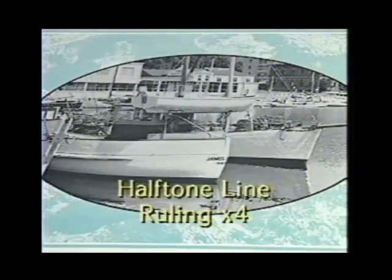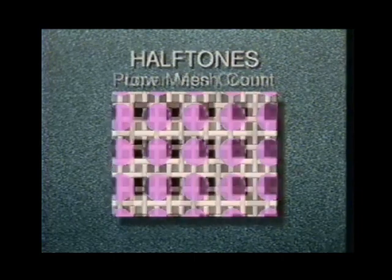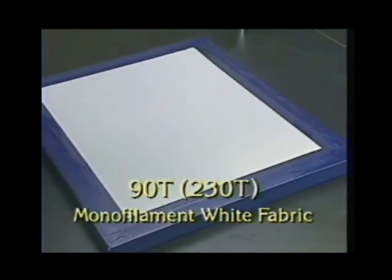For halftone work, multiply the halftone line ruling by at least four to determine the minimum mesh count appropriate for the job. This will provide sufficient anchorage for the smallest halftone dots and minimize moiré patterns. If the mesh count is too low, the stencil won't have enough threads to adhere to. Finally, consider fabric color: dyed fabric improves fine detail reproduction because the dye in the thread reduces light undercutting, helping keep extremely fine details open. Dyed fabrics do however require increased exposure time.